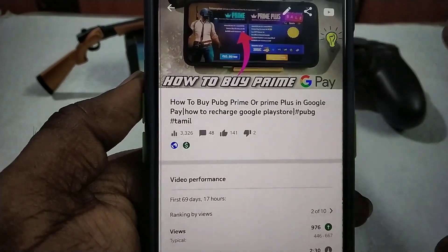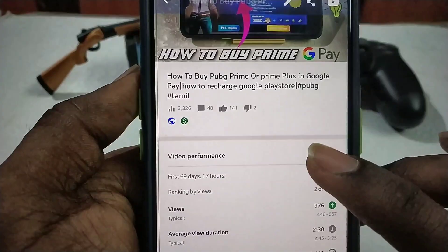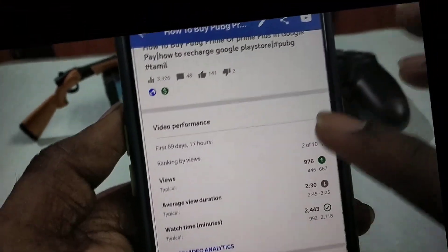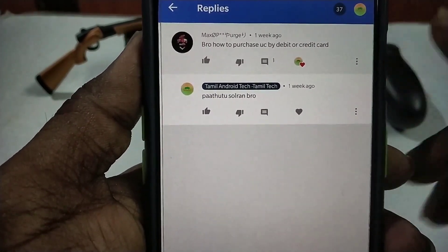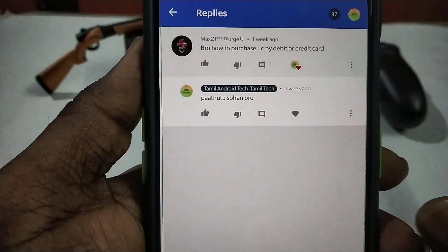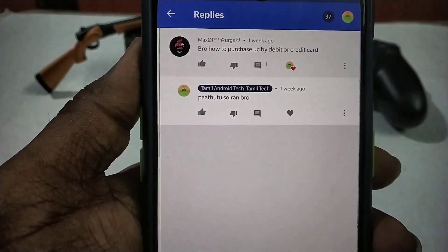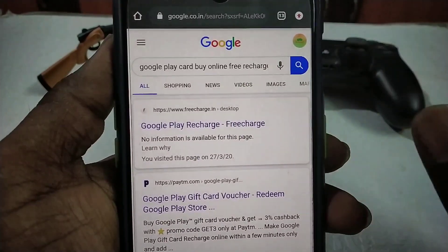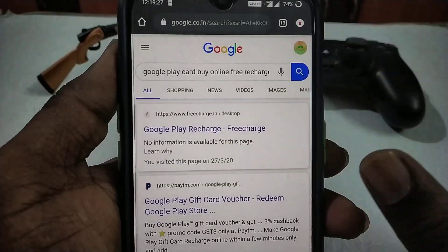If you have a video on Google Play, you will find a lot of support. If you have a debit card, you will find a lot of support. Then we will try this video. We will get a lot of support, so enjoy this video. If you have a first time, you will find a free website. If you try it again, it will be ok.